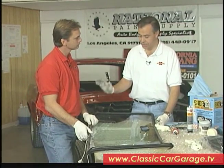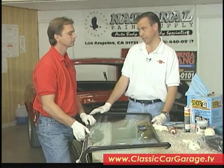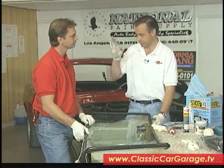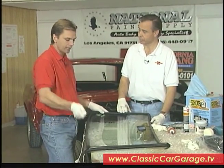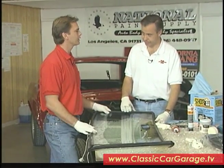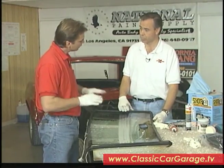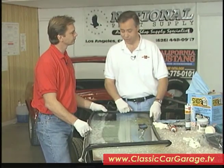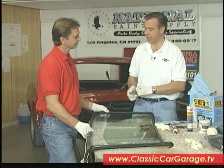Now there is a stage we're going into with this windshield where it can be broken pretty easily. That's going to be when we actually push it down into the car. You want to make sure that the pressure you apply on the outside of the windshield, as I'm pulling in, is very even — nice, even pressure. It doesn't take much pressure at all. The windshield, just as you lift up on the rubber, falls right into place. Now I'm going to change my gloves here, give you a hand with this, and let's go to the final step.